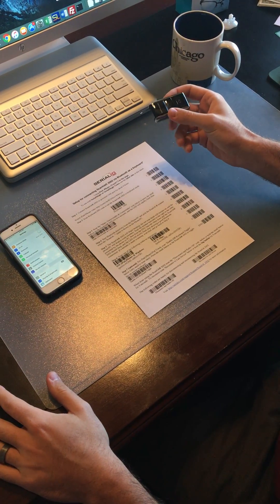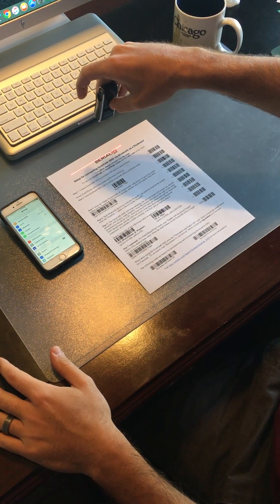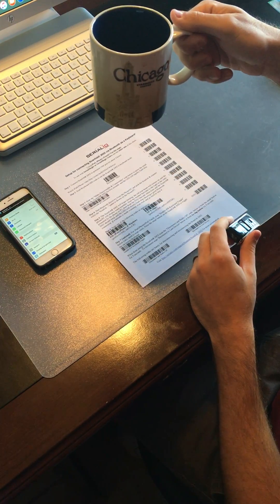Your scanner only has two buttons. This little one will turn it on and off when you're out in the field, and you can just press the trigger to get the laser to pop up. We're going to scan certain barcodes here to actually set this up — and the other important thing is to make sure you have a good cup of coffee.